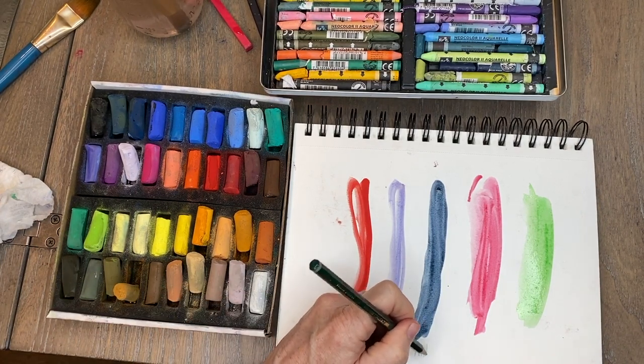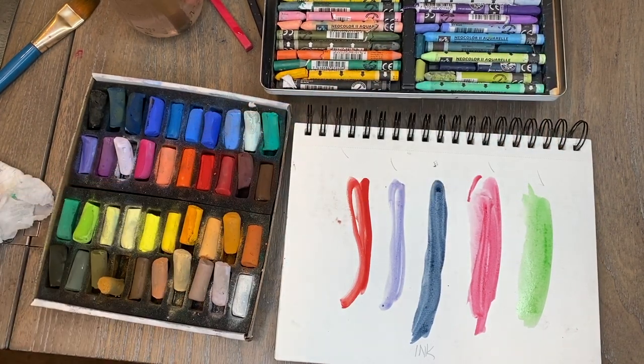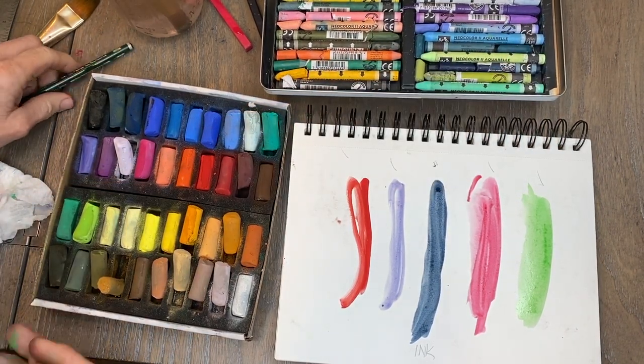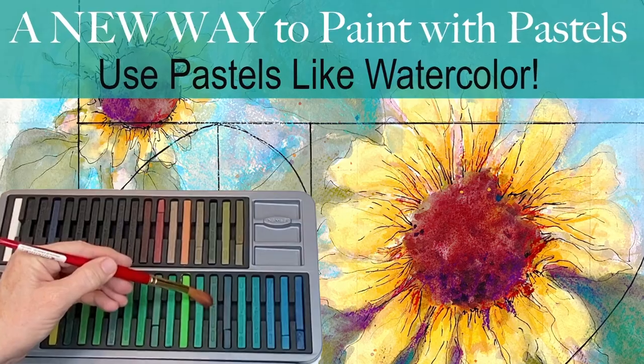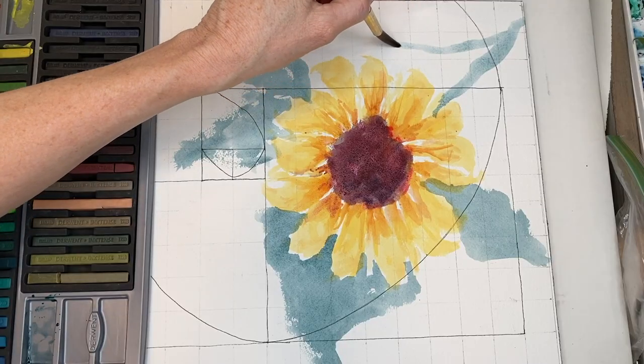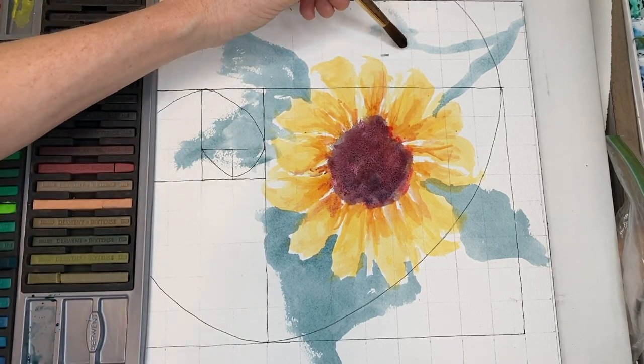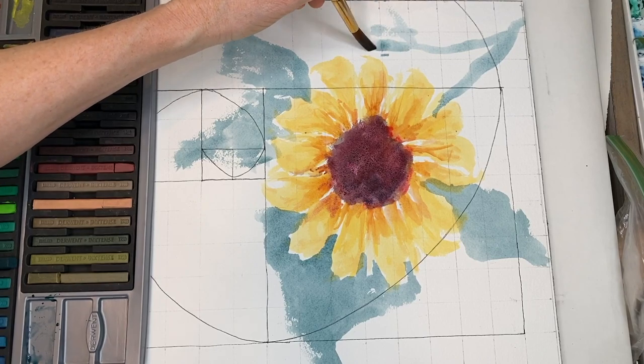I just wanted to make that correction — this is the one that actually is ink. It doesn't matter, you still use it the same way, but the rest of these are considered pastels. I hope that was helpful, and I hope you'll go back and watch that other video because I really had fun painting some sunflowers — it was really neat. Alright guys, I hope you enjoyed that. Do some painting, have some fun, and of course, happy painting!